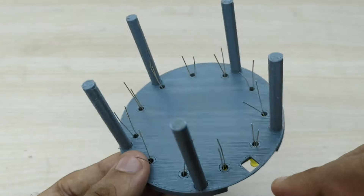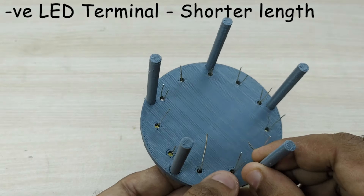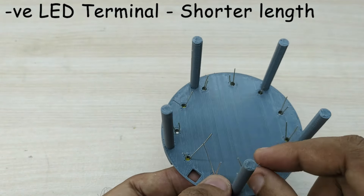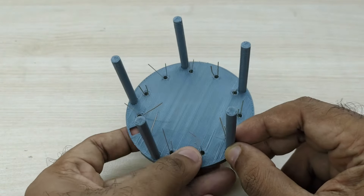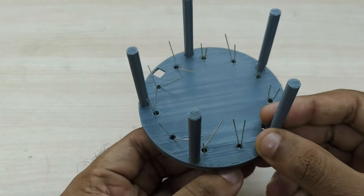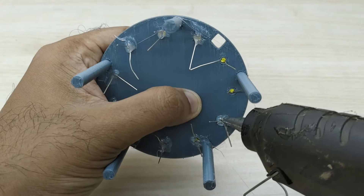Next, bend all the negative terminals of the LED bulbs inwards. The shorter terminal of the LED bulbs are the negative terminals. Glue all the bulbs in place using the glue gun.